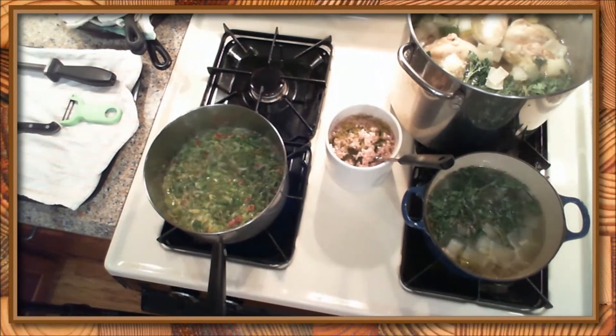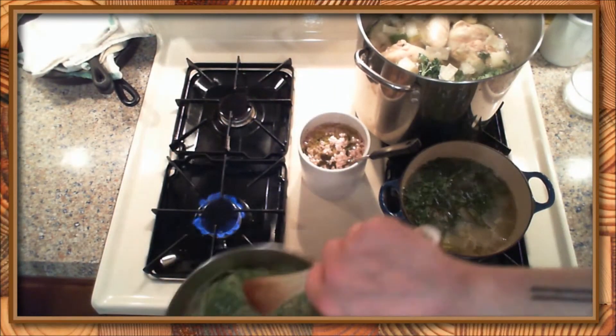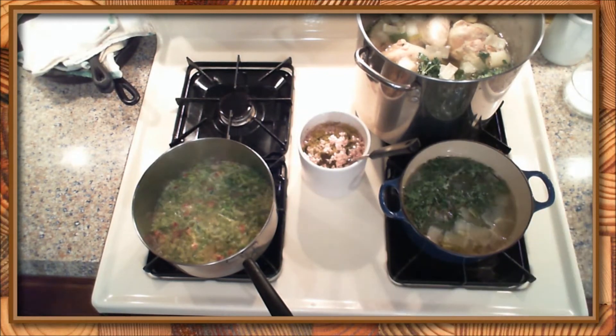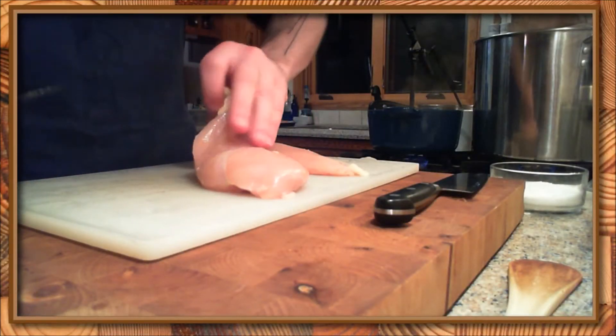Checking the potatoes, just giving them a quick stir, making sure that no sides are browning too far. Constantly stirring the leeks, making sure that you're scraping down the sides of your pot so that you don't have a ton of stuff burning to the edges.